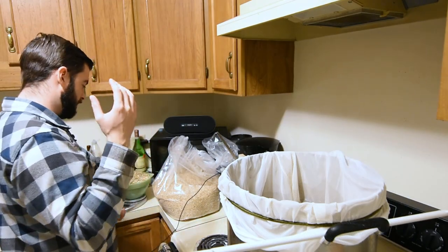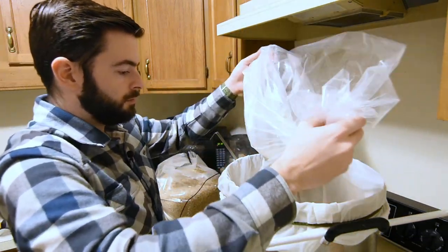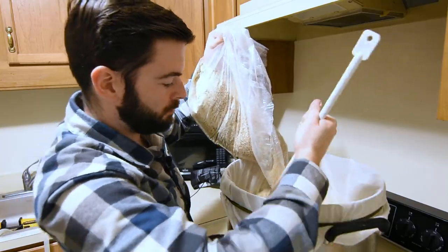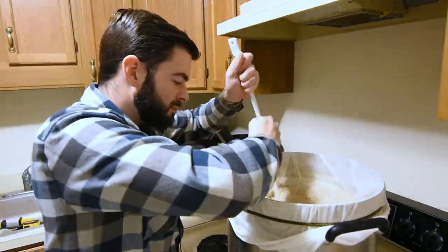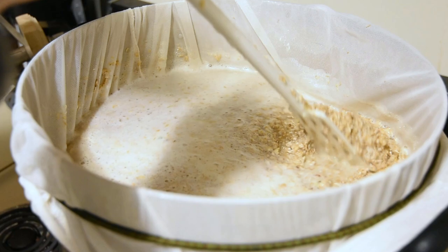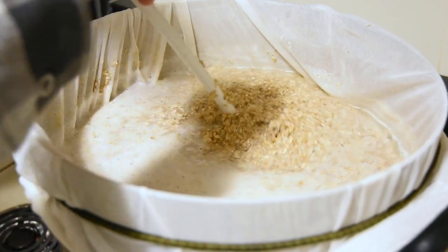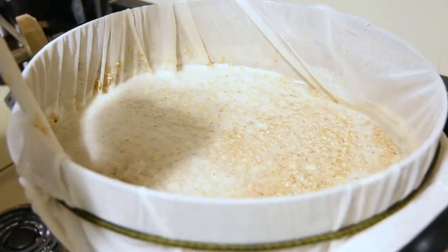When you order online, you're going to get a whole bunch of stuff either in one bag or in separate things. The best way to do this is just to add everything in kind of individually. So this mash is actually super thick — I'm not going to be surprised if I end up with a couple of efficiency issues here, but I should be able to make up for that with a little bit of table sugar. We'll keep an eye on our pre-boil gravity carefully. Now that this is all stirred up and all the dough balls are broken up, we're going to let this sit for 60 minutes.